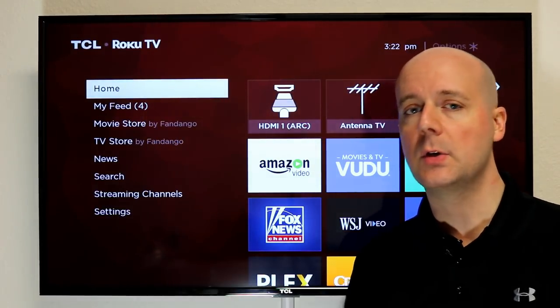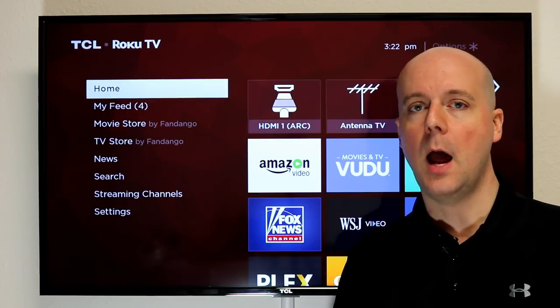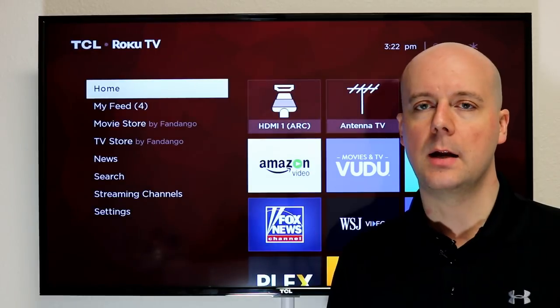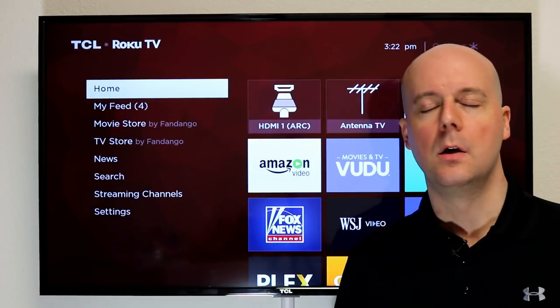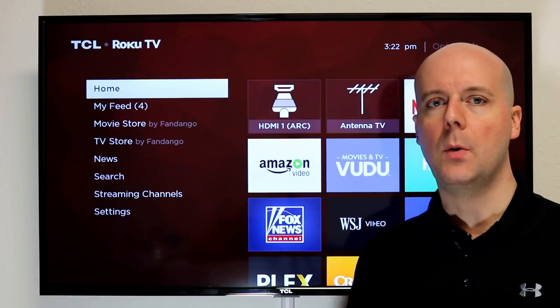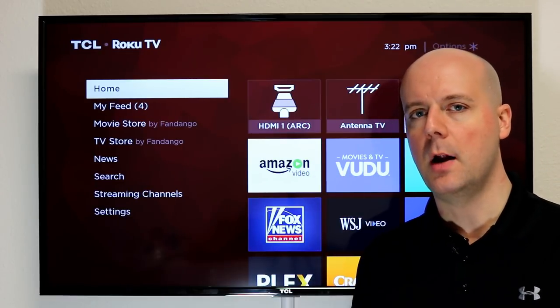Now this is not just for Roku. We have it set up so I can switch between Apple TV, Fire TV, Android TV — the list goes on and on. I put Chromecast on this and have full support for it. So this is a really cool feature that will allow me to demo a lot of different products.